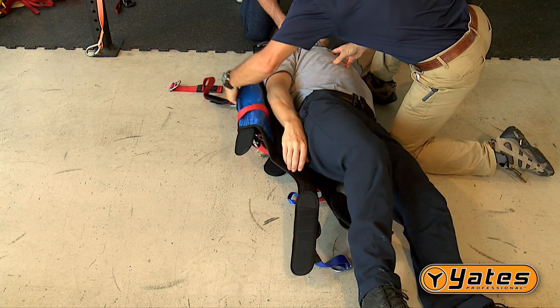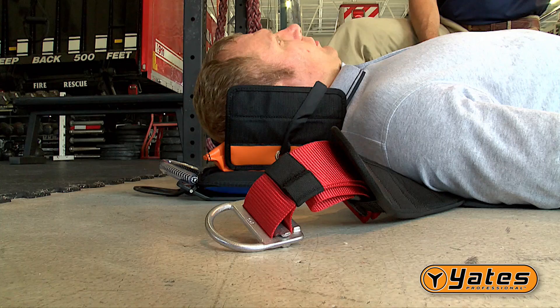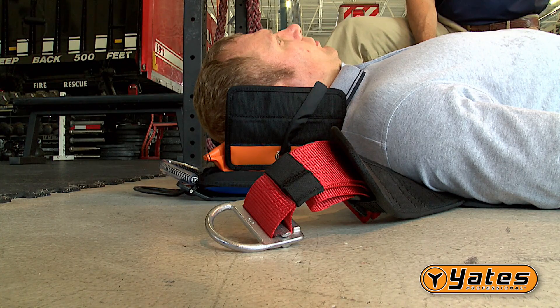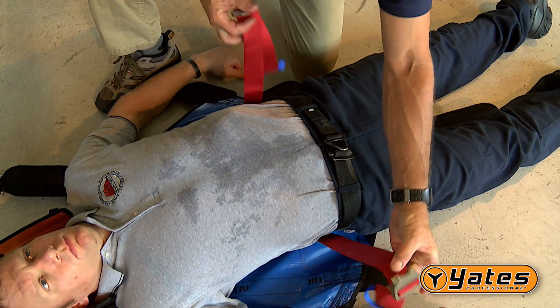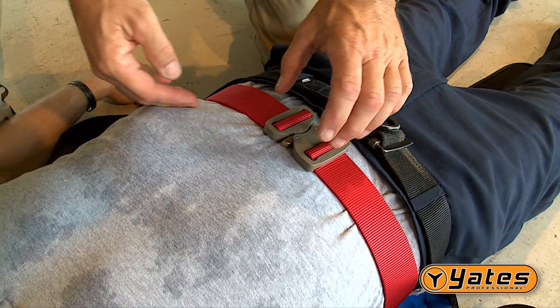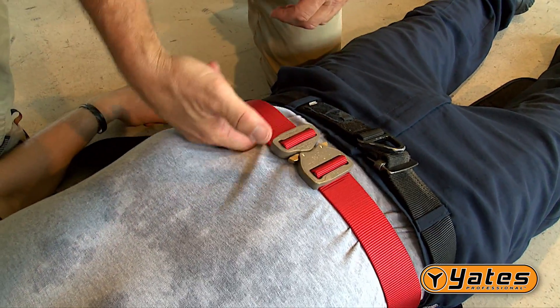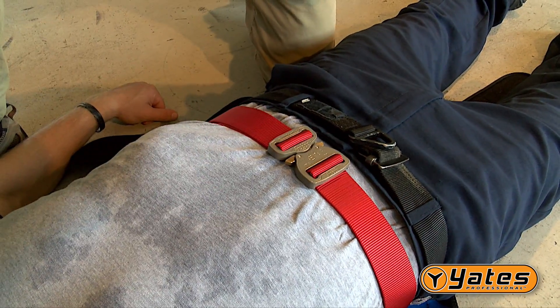Roll the patient onto the Spec Pack in the same manner as you would a long spine board, with the top of the patient's head located at the top of the Spec Pack. Secure the patient to the Spec Pack by fastening the red waist strap around the patient. It should be snug but not restricting — you should have a two-finger space between the belt and the patient.